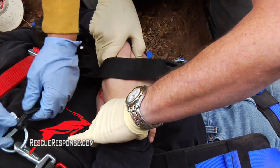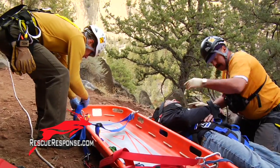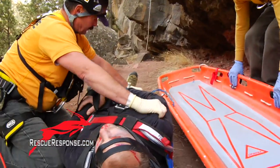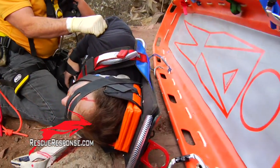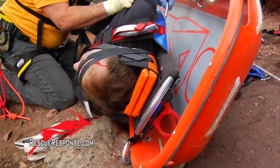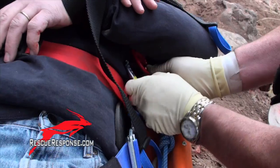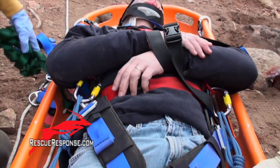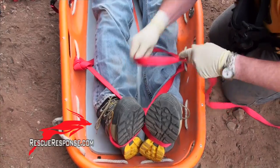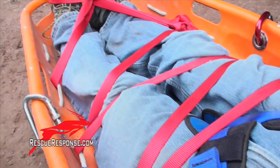I still have no pulse down here on the radial. Okay, I'm going to roll him forward to me. One, two, three. All right, do you want to strap his feet in? Yeah, I'll strap his feet in.